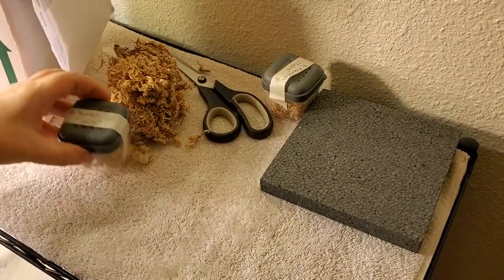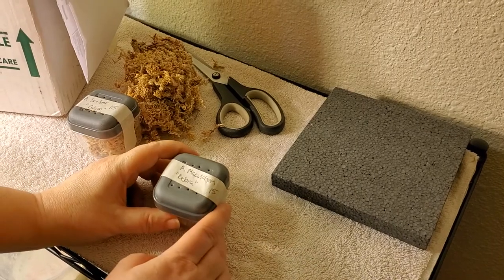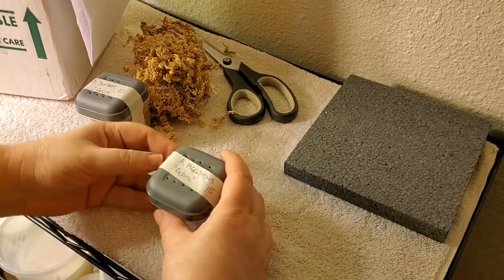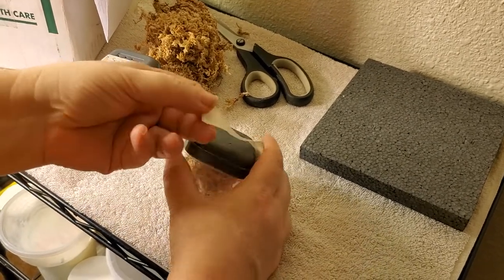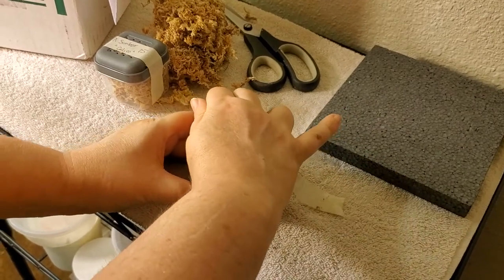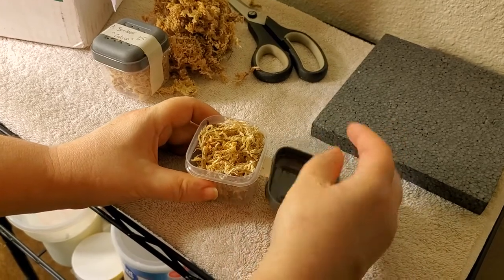This is an unboxing video for my new isopods. This is the Armadillidium maculatum Zebra, which are really cute. They need less humidity, but that doesn't mean they should be dry — a lot of people think that's the case.